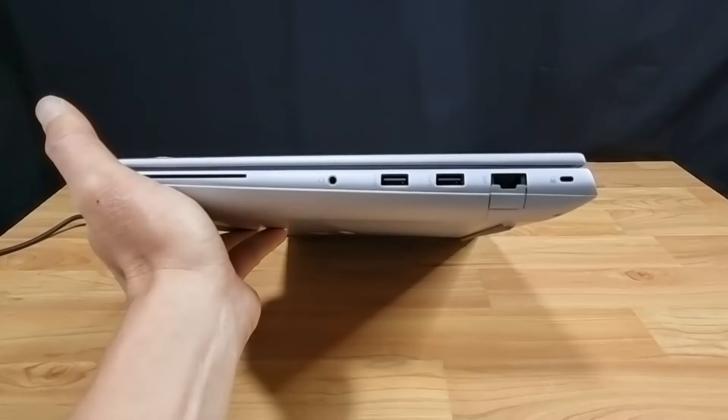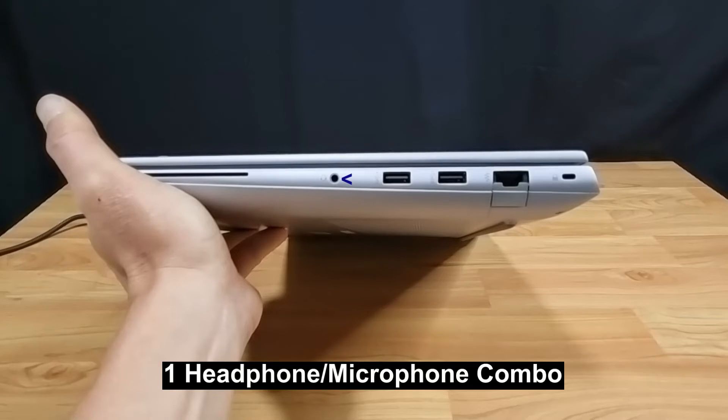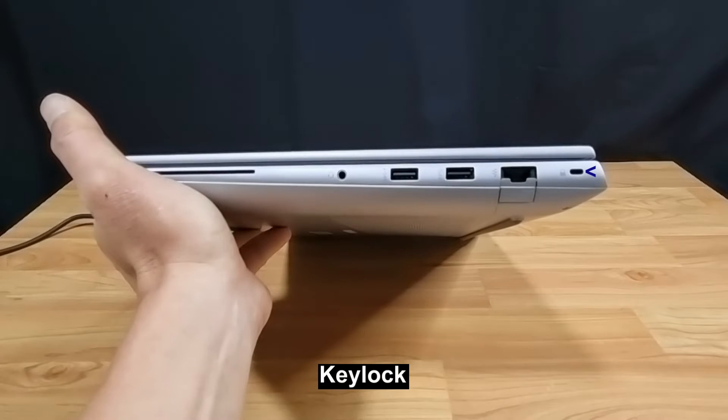On the right side, it has one RJ45 port, one headphone and microphone combo jack, and two USB Type-A 5 Gbps ports. It also has a key lock where you can secure your laptop.